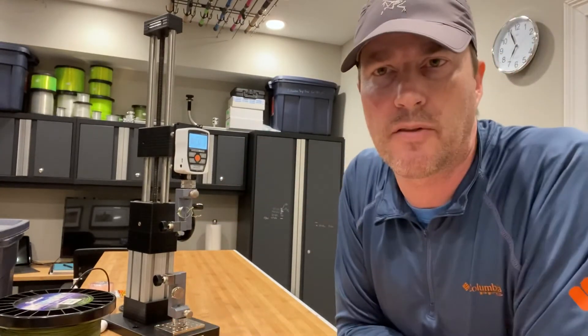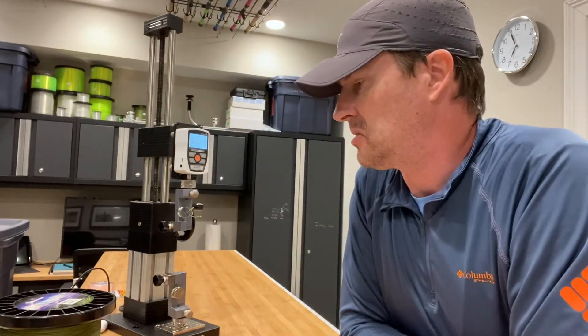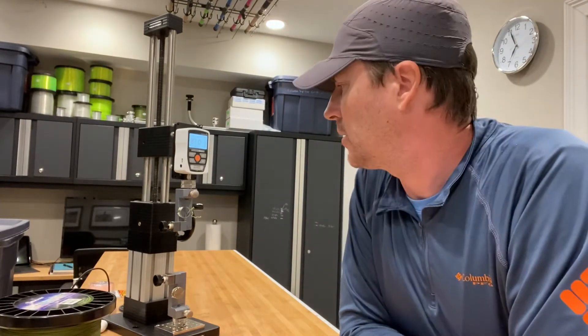Okay, 87 pounds. So that's close-ish to what I would have expected.